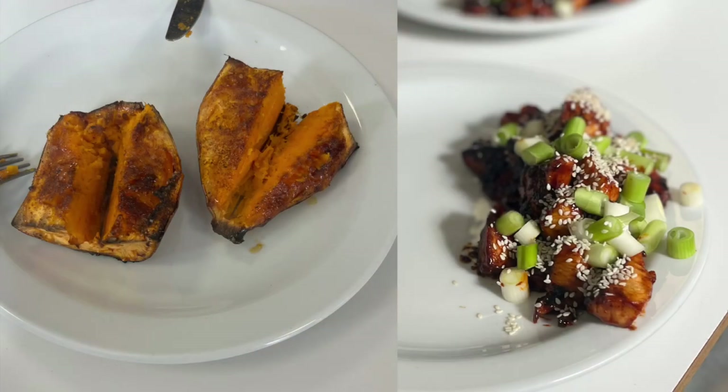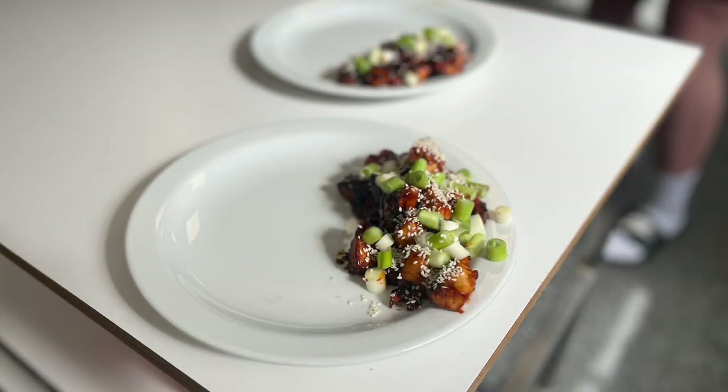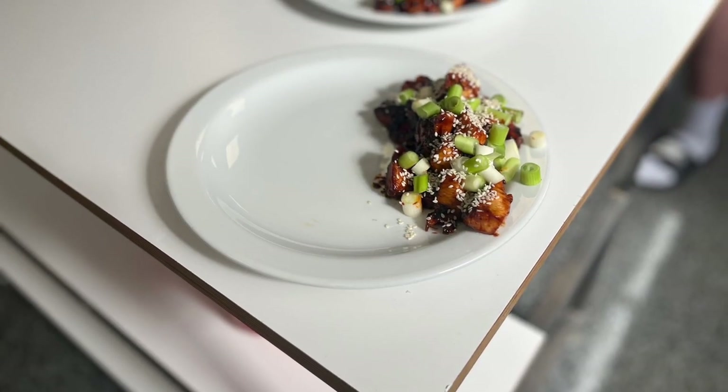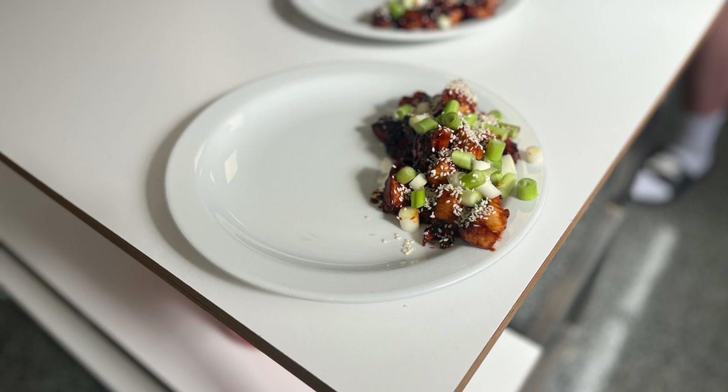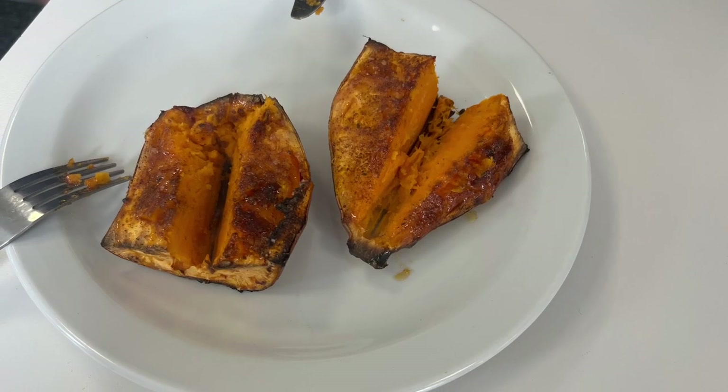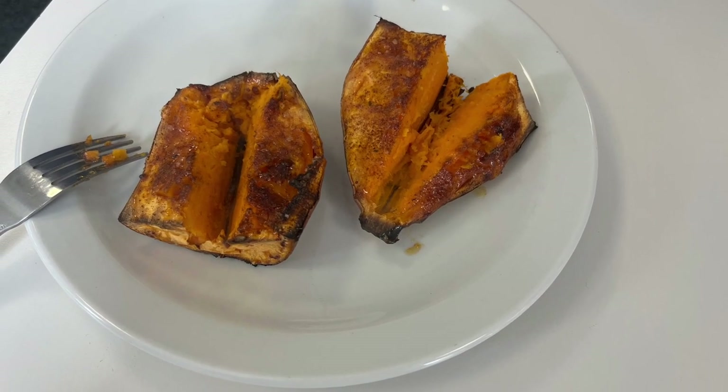We've taken the sweet potato out — soft on the inside, crispy on the outside — and garnished the chicken with sesame seeds and spring onion. Needless to say, this did not last long on the plate. It's an absolutely lovely dish and it really is so simple to make. Give it a try, take a snap, let us know how you get on, and enjoy your grub.